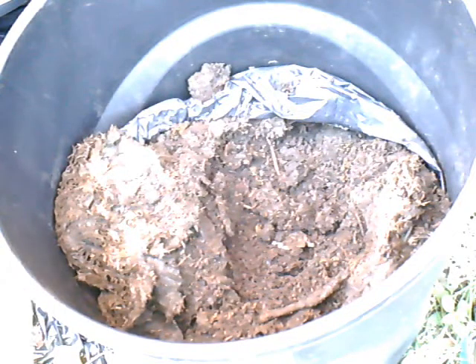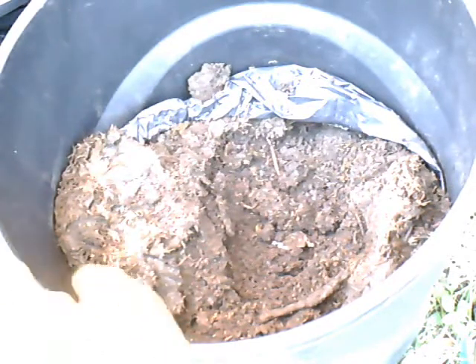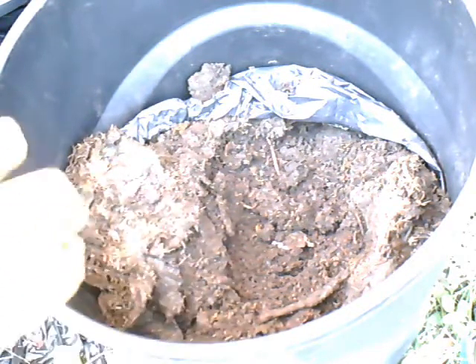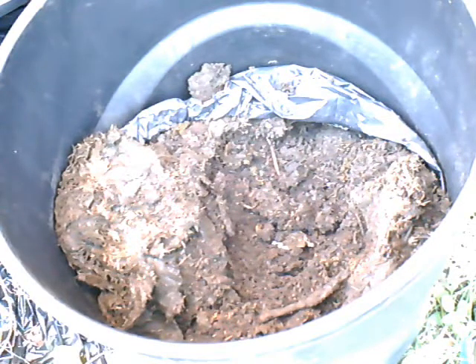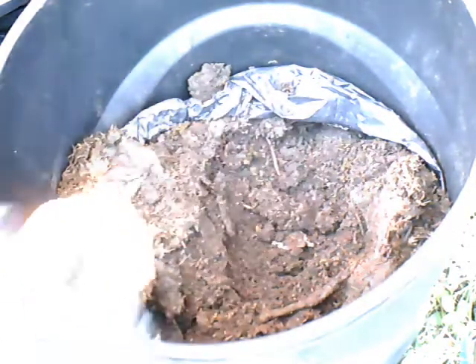The further down you go, the better the material looks. It's not a bad process. The reason I like anaerobic composting versus aerobic composting is that it's pretty much set it and forget it — you just load the material in, make it airtight, and after about a year or year and a half, you come out with composted material.